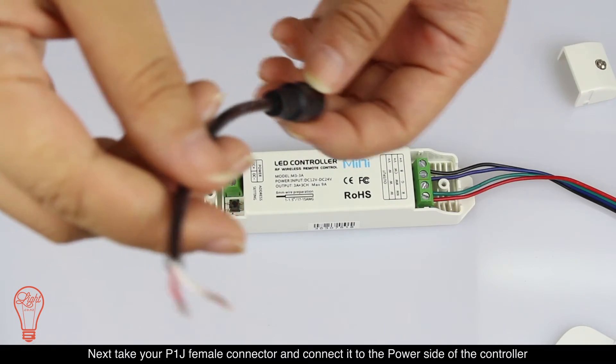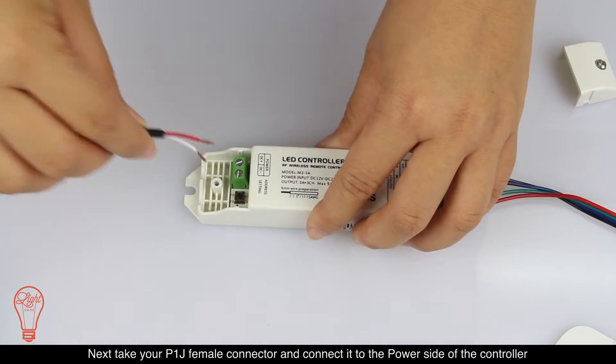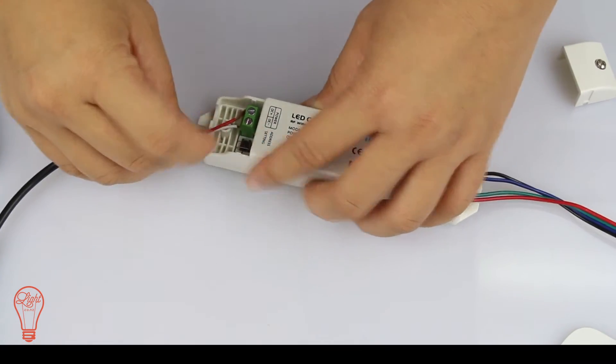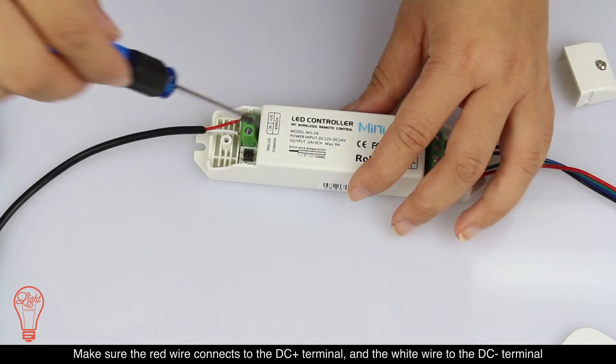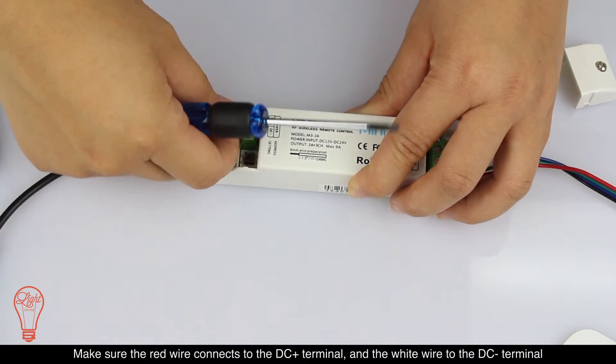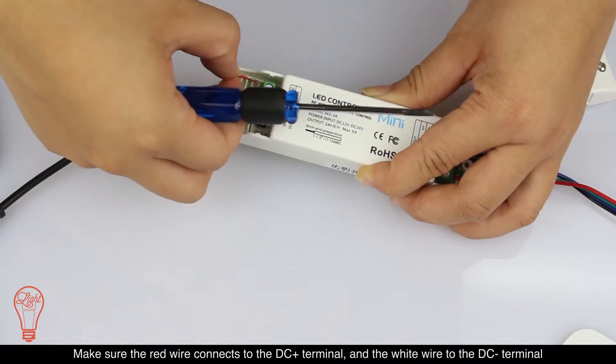Next, take your P1J female connector and connect it to the power side of the controller. Make sure the red wire connects to the DC plus terminal and the white wire to the DC minus terminal.